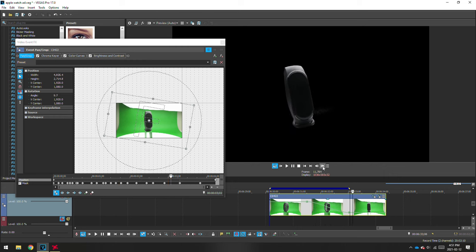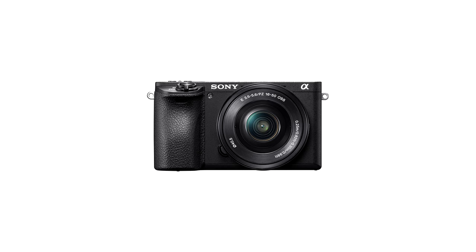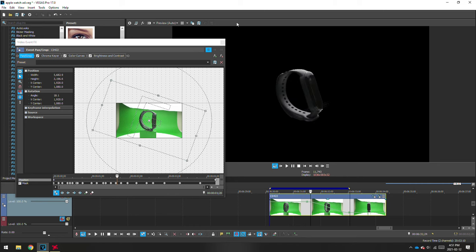On a side note, if you are shooting in 1080p, try not to zoom in past the original set keyframe as the image quality will begin to lower. The Sony a6500 is able to shoot in 4K, which allows me to zoom in 400% and still retain HD quality. Once you are finished, you'll have something that looks like this.